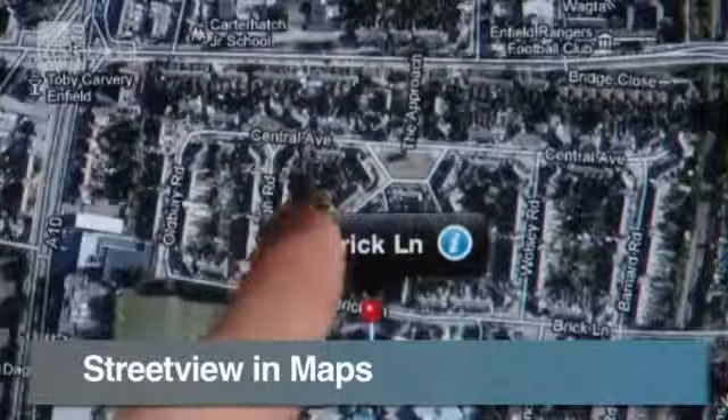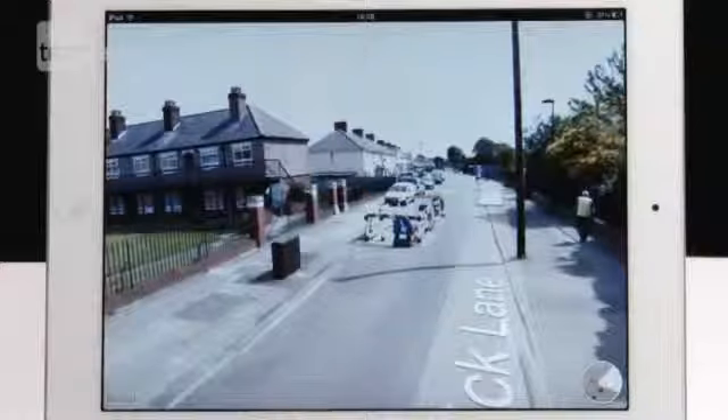To quickly get to street view in Maps, you need to have a red pin on your screen, then click the red and white person icon. For even more iPad tips and tricks, visit TechRadar.com.